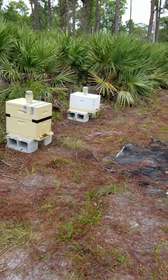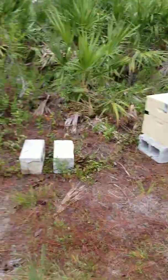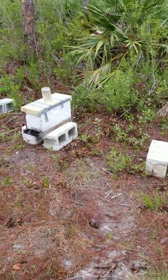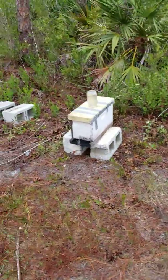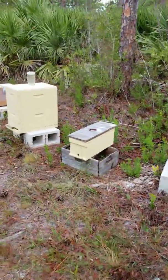Morning. Redneck Bee Man. Just picked up another swarm. These are all the swarm boxes we've been sticking out in this new little bee yard here.